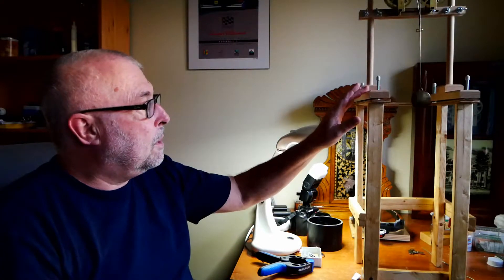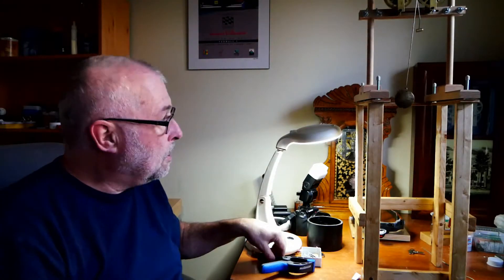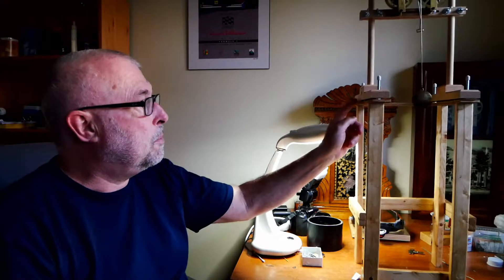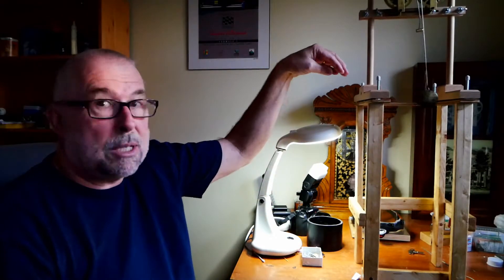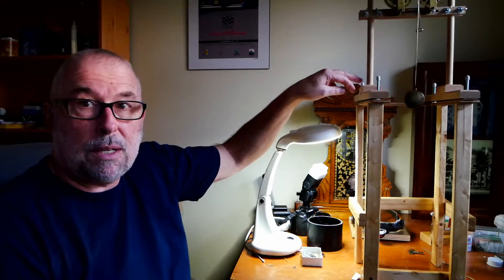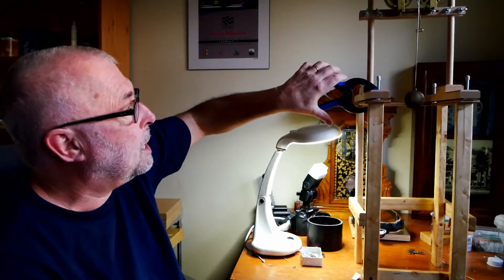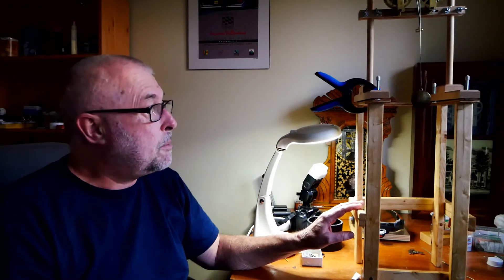I'm looking at drilling some holes in the bottom and using doweling to simply plug the stand into the extension. In the meantime, I can use clamps to stabilize it while testing the movement. I think this is a great solution — it's relatively cheap, probably costs under ten dollars, and addresses the shortcomings of the Jeans movement stand.